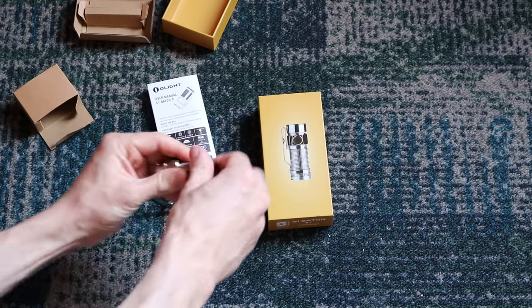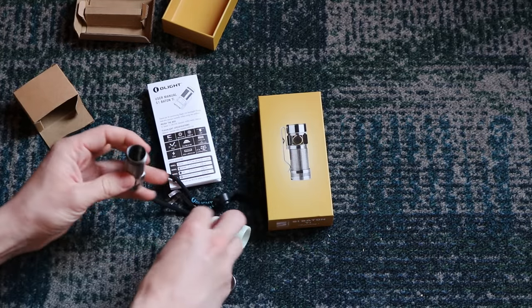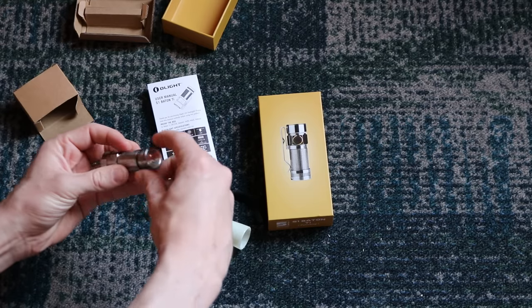So if you want to get this flashlight, go ahead and check the description — I'll put links in there, because obviously if you see something cool like this, you're going to want to know where to get it.